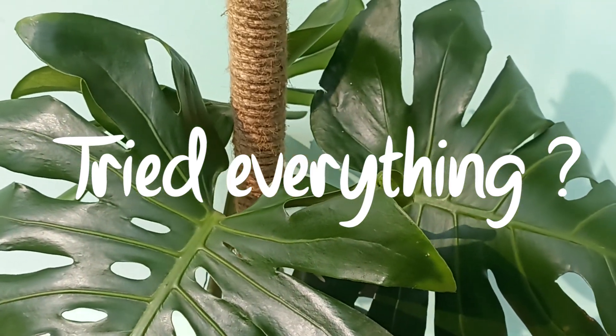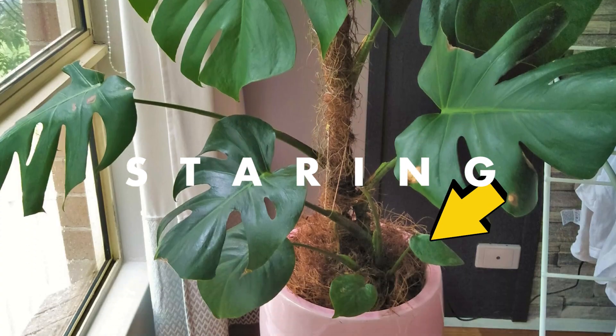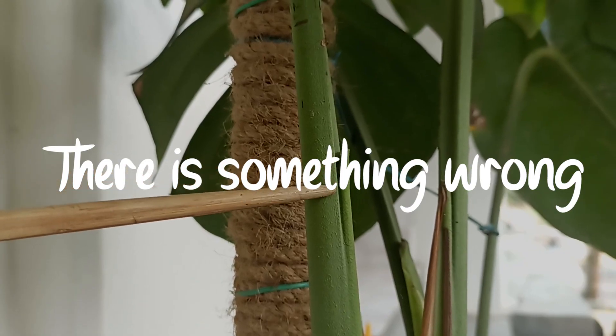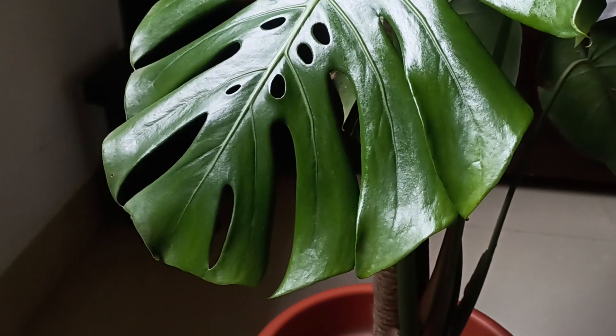If you've completed all possible tasks — watering, feeding, even staring at your Monstera and asking for just one more leaf — but it's not listening to you, there is something wrong with your plant and it wants to tell you something. In this video, I'm going to help you listen to it.